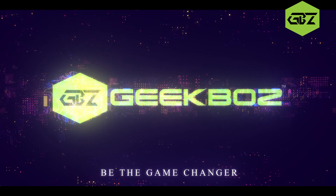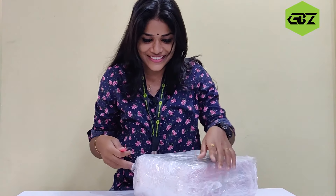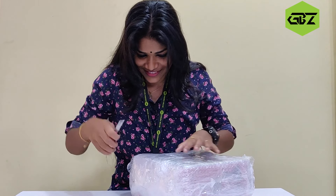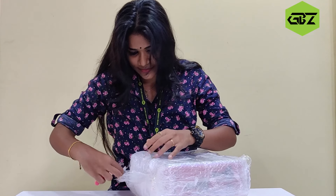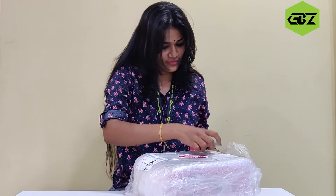This is the unboxing box. Let's unbox this box. Let's go to the next box.